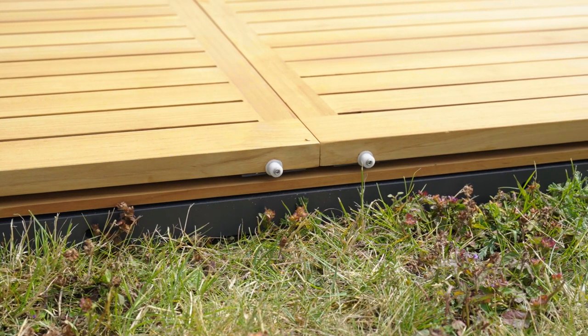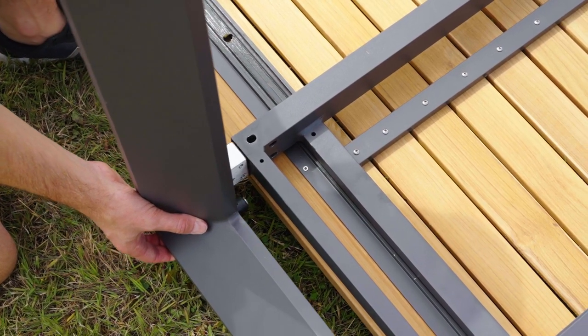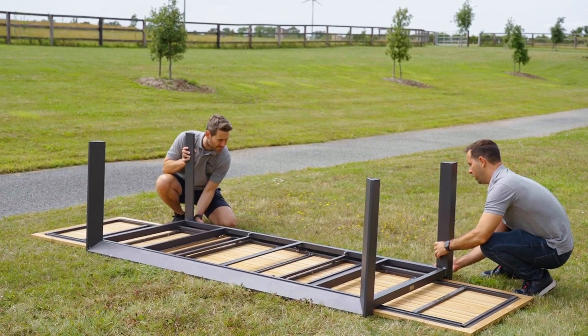Make sure the plastic white bushels are over the screws on the sides of the table. From here, line the aluminium side frame up with the spaces on the side of the table base and push them together. Repeat this process with the second side frame.